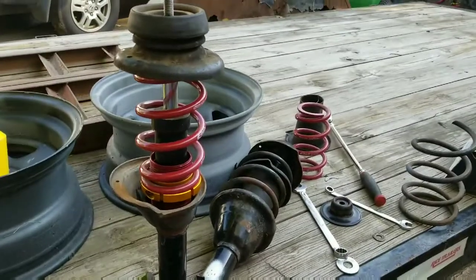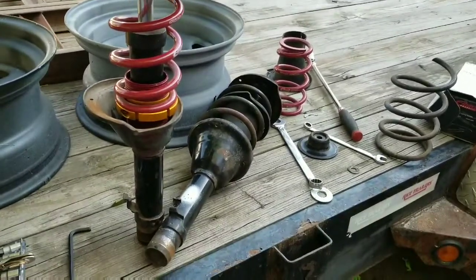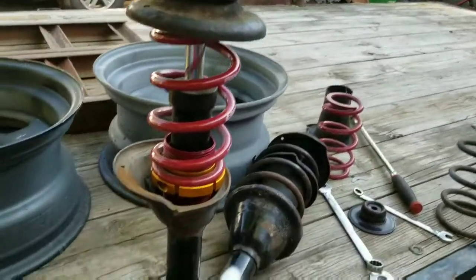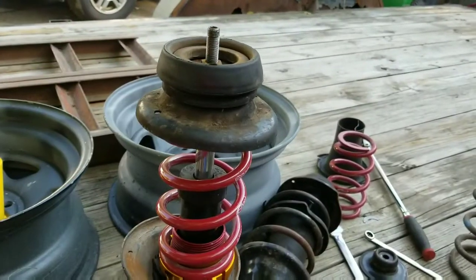I'll give this a try, do both sides, do the other one, drive it around and see how it rides. If it all seems like it'll work good then I'll come back and cut this, maybe trim it down so it's not so big.